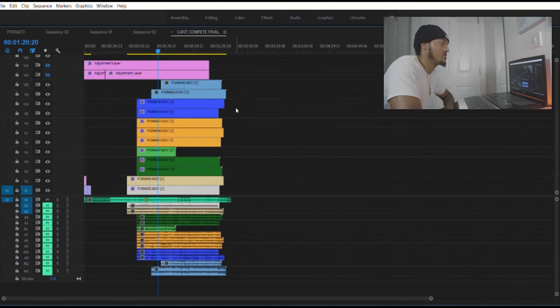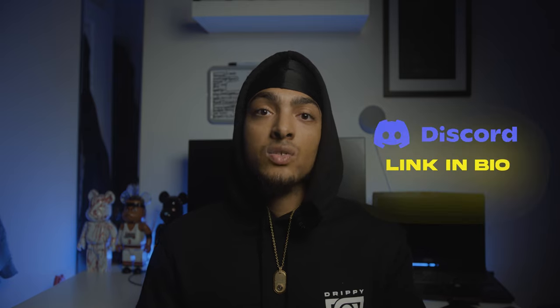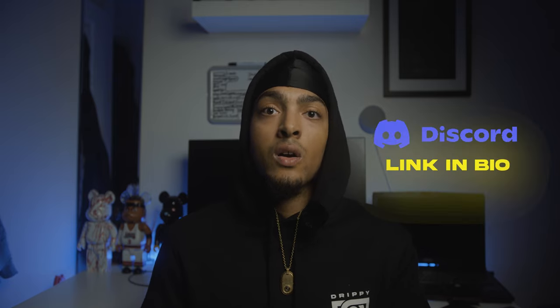That's been a really short video — make sure to follow me on Instagram at Drippy Visuals underscore to keep up to date with what I'm doing. Don't forget to join the Discord for filmmakers, cinematographers, and videographers where we can all talk and share our work. I hope this video has been informative — it's been your boy Drippy.